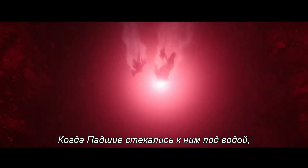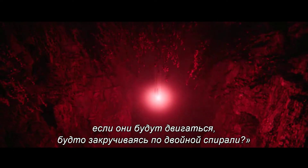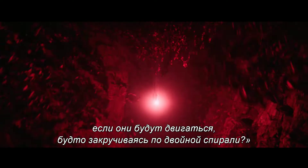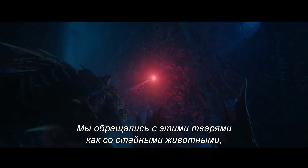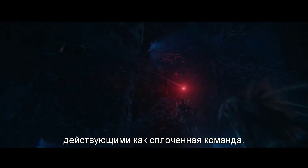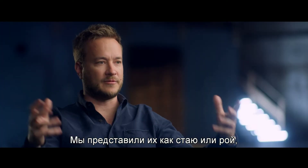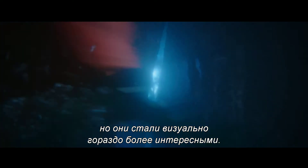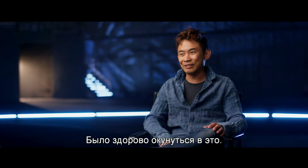When the trench are swarming underwater, James was like, wouldn't it be great if they're just doing this sort of corkscrewing, double helix sort of pattern? It's really cool, really well done. We treated these creatures like pack animals, where they work in a cohesive team kind of way. And it just took it from something that sort of felt like flocking or swarming and gave it a lot more visual interest. So it was a fun one to dive into.